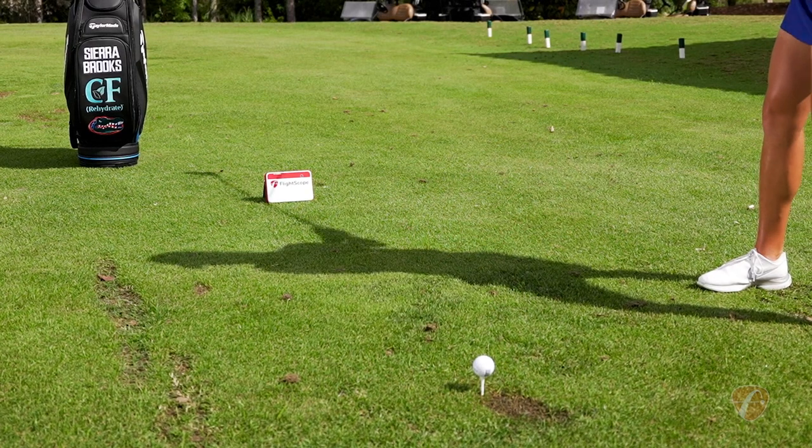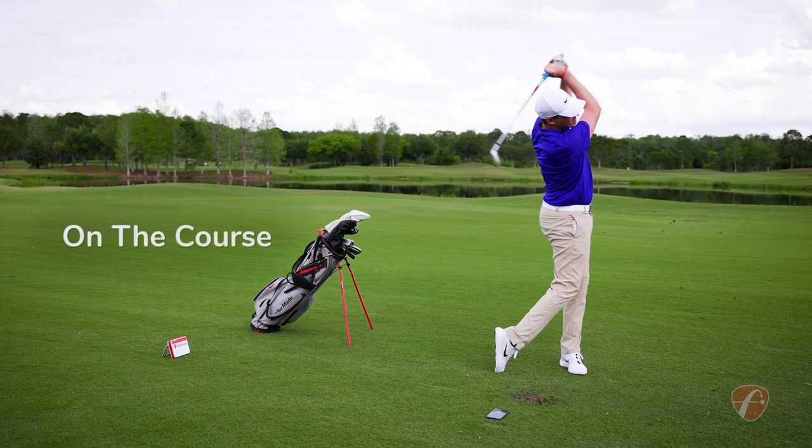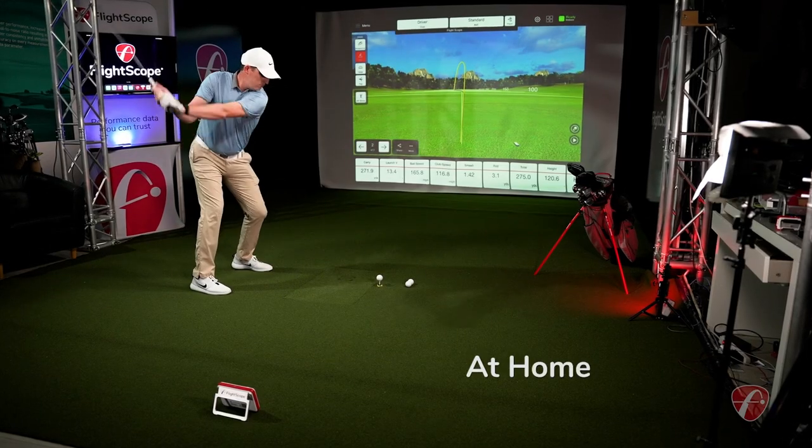Use the Mevo Plus when you're practicing on the range, out on the golf course, or as the ultimate home golf simulator.